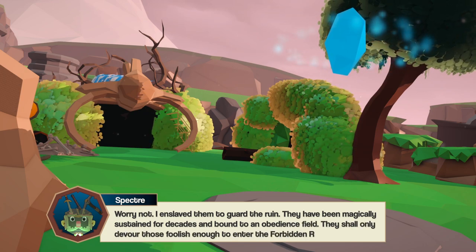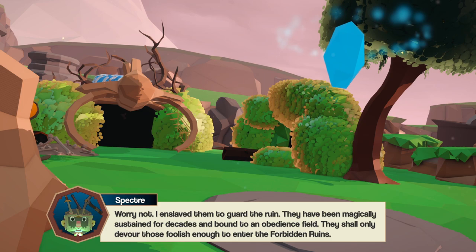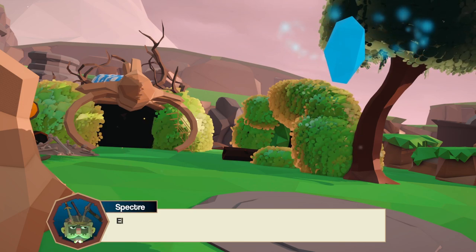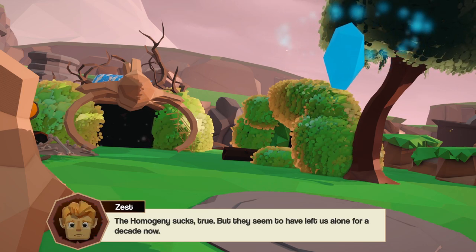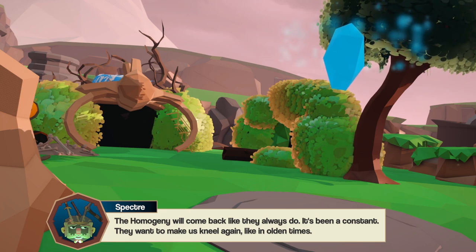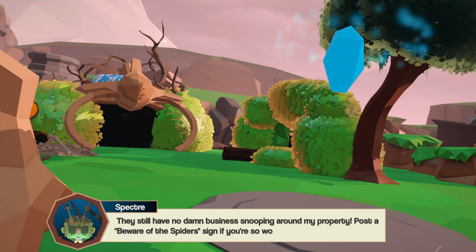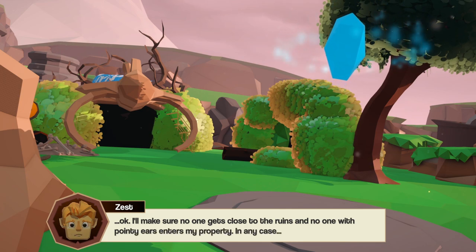He says not to worry — he enslaved the spiders to guard the ruin, magically sustained for decades and bound to an obedience field. They shall only devour those foolish enough to enter the forbidden ruins. He also warns about elves. I say I'm not an elf lover, just not a murderer. He says elves are evil and they're at war with the homogeny for good reason. I point out the homogeny has left us alone for about a decade. He warns they'll come back — it's always been a constant.